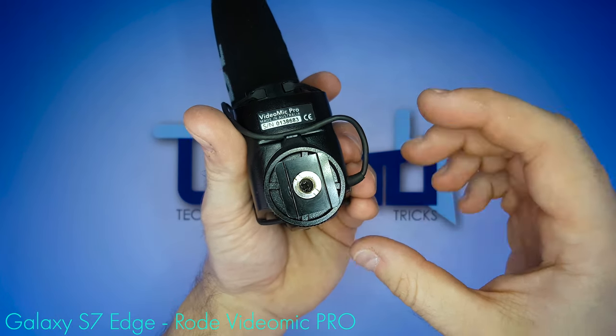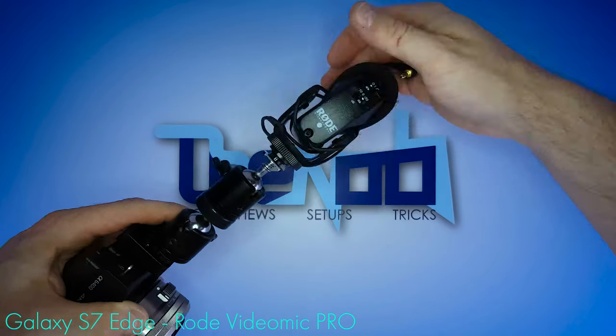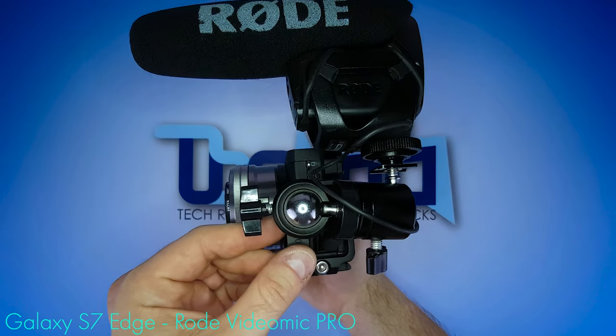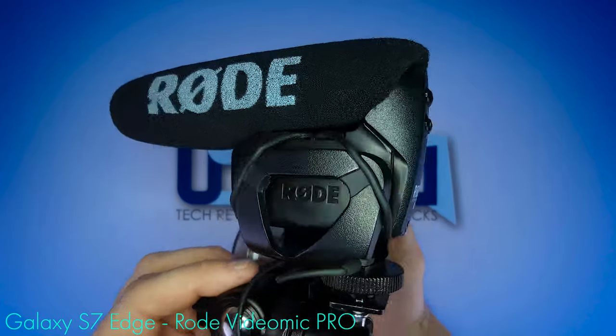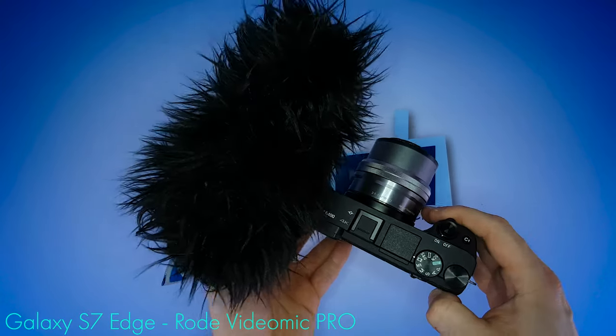I believe the VideoMic Pro by default comes with at least one of these, so check your box. Then the microphone screws onto the top end of the mini ball head. Let's plug in the microphone before positioning it. And there we go — big Rode VideoMic Pro on tiny Sony A6400. Low cut filter plus 20 decibel pre-gain, shock mount, and it never shows up on screen, not even when using the mic cover dead cat.